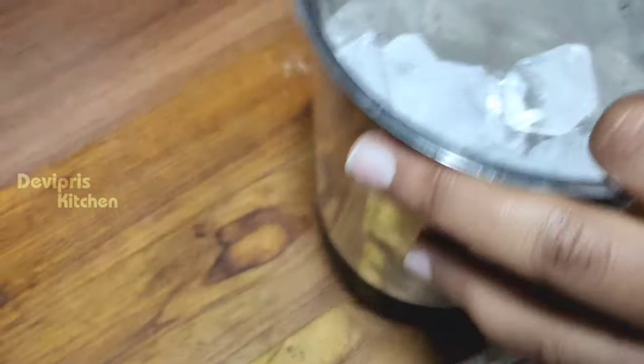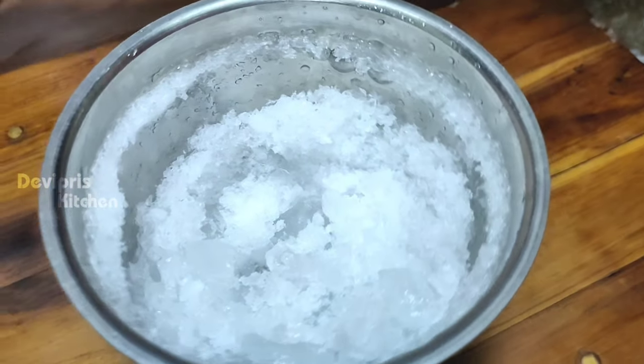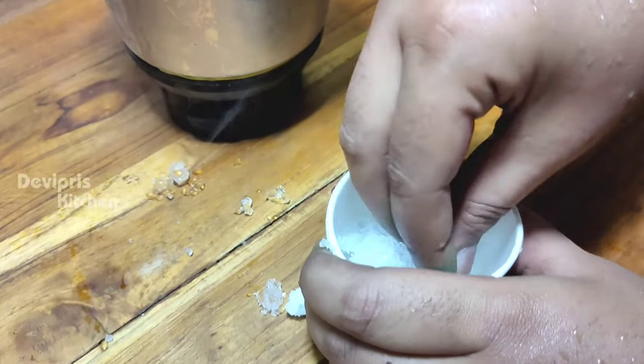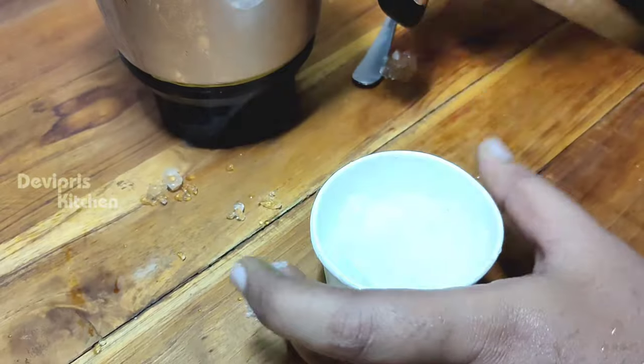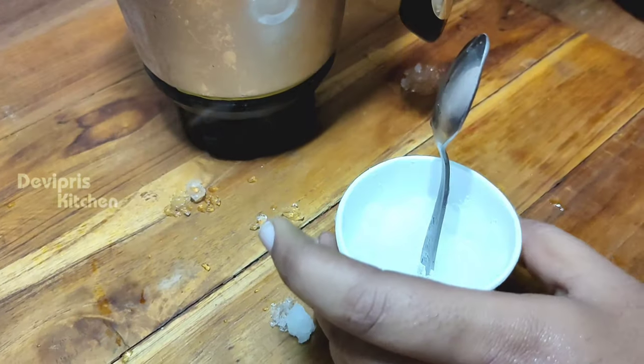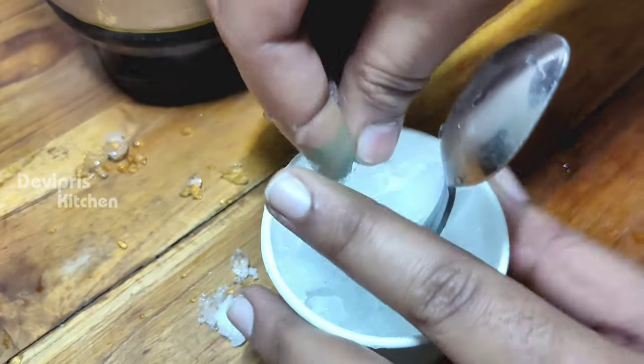You can add two ice cubes in the fridge. You can add a nice powder. You can use a plastic cup or a paper cup. You can add an ice powder and a spoon in the ice stick. You can add a lockdown ice stick.